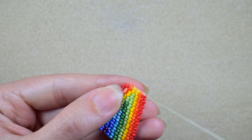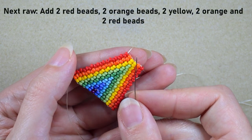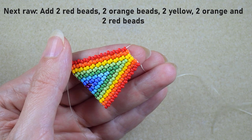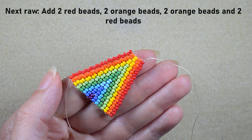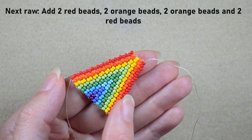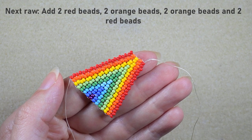I'm ready with another row. Then I need to add red, orange, yellow, orange, and red. I'll do this off camera and I'll be back. And I'm ready with this row as well — pause and do this if you still haven't. Now I need red, orange, orange, red columns. I'll do this off camera and I'll be back.